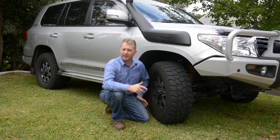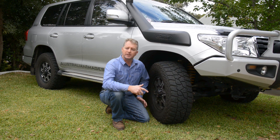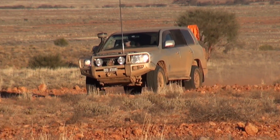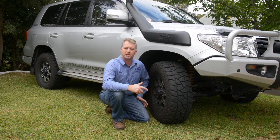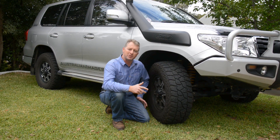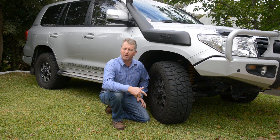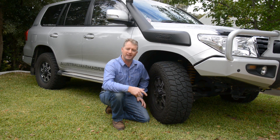Last but certainly not least, the Mickey Thompson ATZ P3s were outstanding. Despite the heavy loads, high temperatures, and sometimes atrocious tracks littered with sharp rocks, we didn't suffer a single carcass failure or even a puncture, which makes a pleasant change from previous outback trips running other tyres. As you can see, there aren't even any major chunks of rubber missing. The Project 200 website has a detailed rundown on how the vehicle and every accessory performed during the trip, so please visit project200.com.au to get all the details. See you next time.